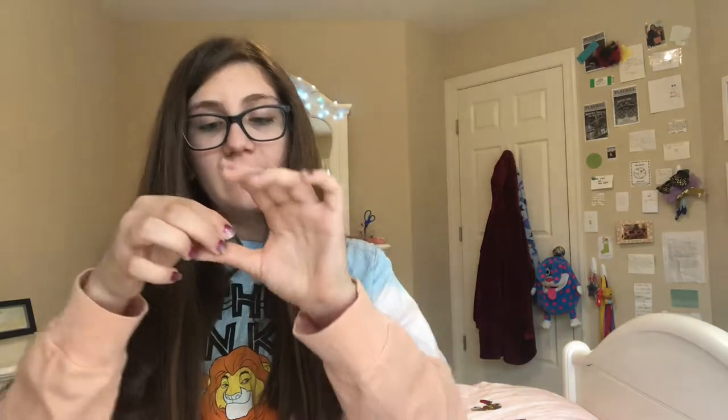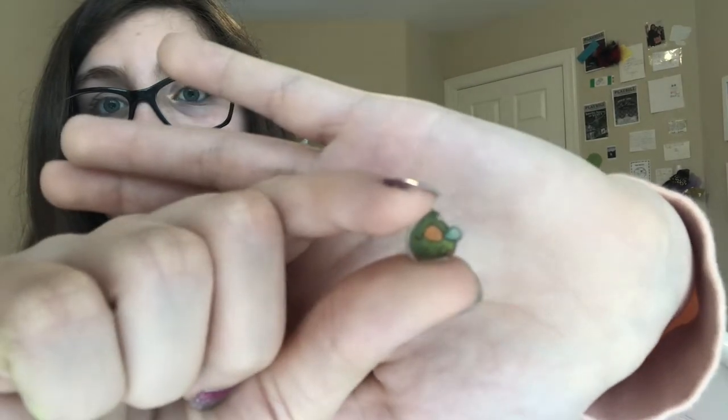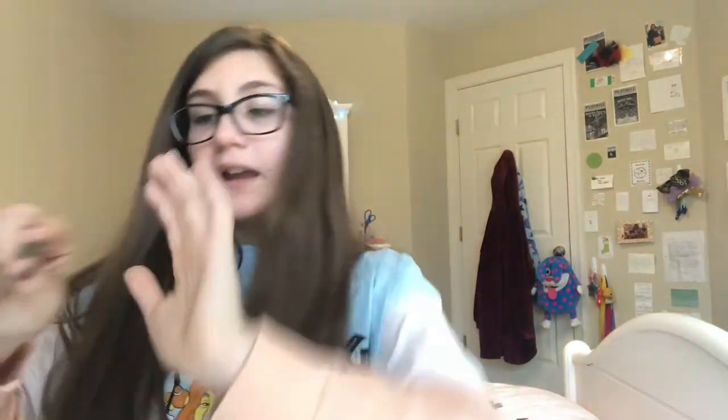The next series I have is the small bird series. I have this little bird, and this one that is like crying. The camera doesn't want to focus today. This one, which is a little flying bird, and this little bird.